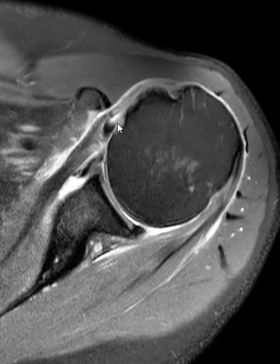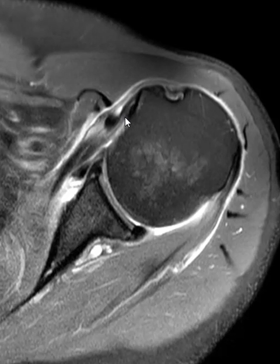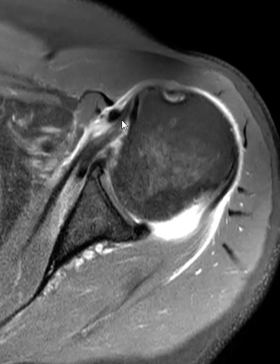You can see some fibers are superficial here. If we go down lower, some of the fibers are deep. So this represents a tear of the subscapularis tendon and associated dislocation of the biceps long head.